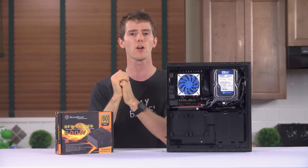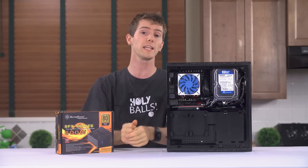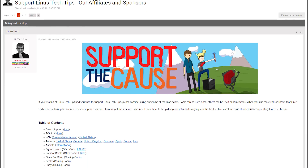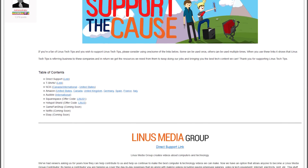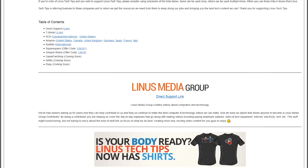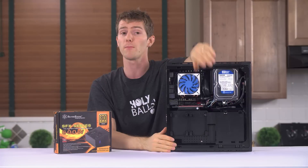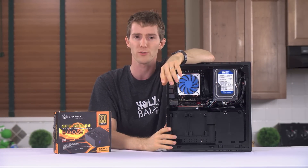Leave a comment under the video letting me know your thoughts. Like the video if you liked it, dislike it if you didn't. Also check out the link in the video description — you can make a monthly contribution, buy a cool t-shirt, or change your Amazon bookmark to use our affiliate code so that whenever you buy power supplies, graphics cards, CPUs, or whatever else, we get a small kickback. That really helps us out. Thanks for watching, and as always, don't forget to subscribe.